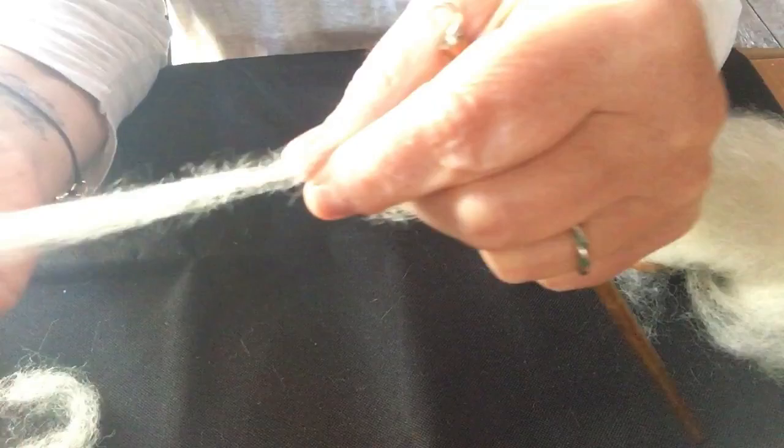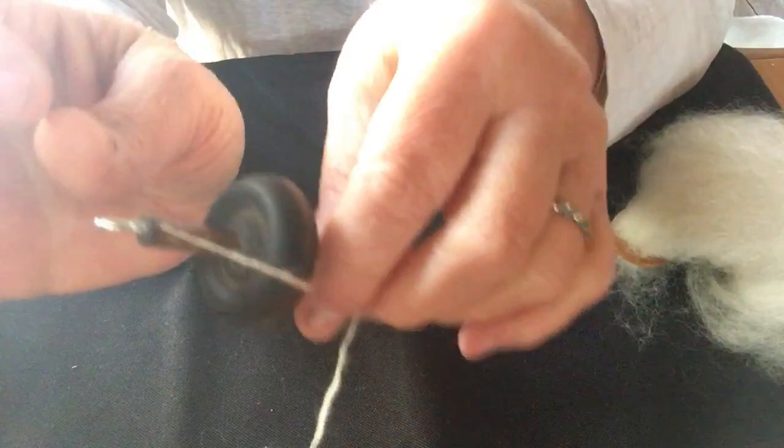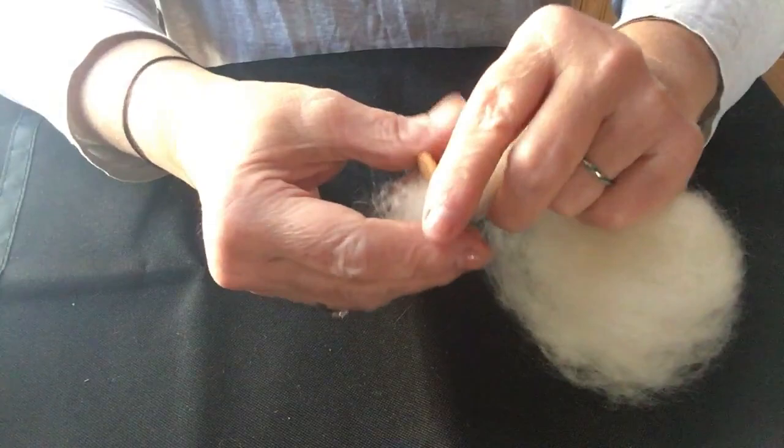Here it is with the tiny drop spindle — this has been put through the Diz. Look at how easy it is to draft; you don't even have to pull it, it just drafts. It'll spin this teeny tiny little yarn with ease. So if you have a bigger roving and you're going to fight with it to get it to draft out that tiny little bit, this is your best bet.